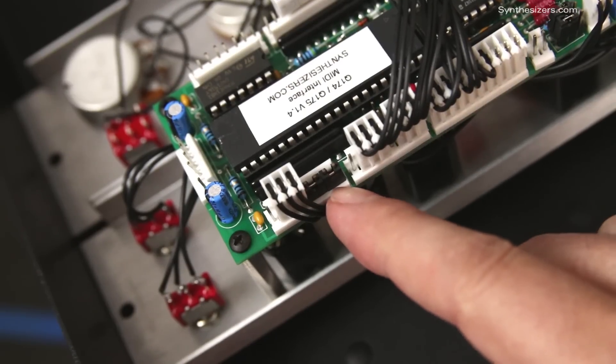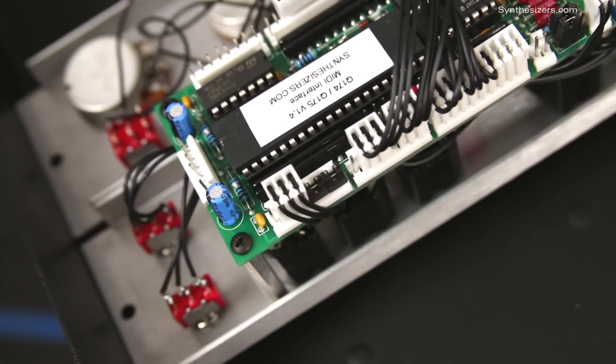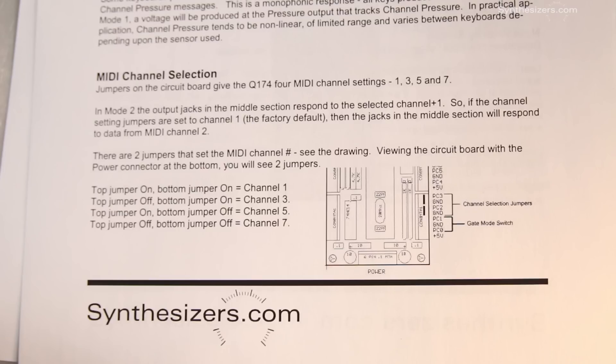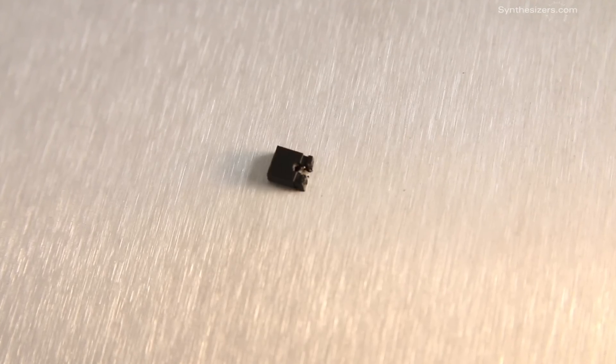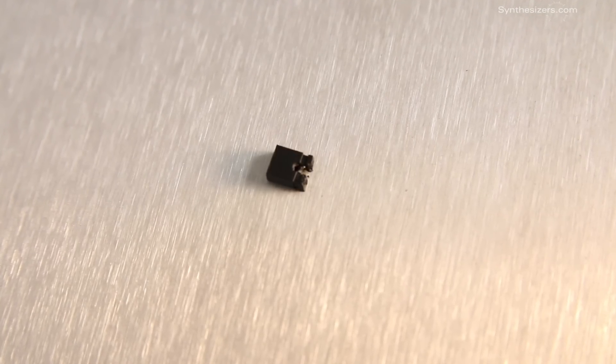Here are the two jumpers that set the MIDI channel number on the Q174 module. The Q174's datasheet shows how to set the jumpers for different channels. A jumper is a small piece of plastic, usually black, that simply connects two pins together, like a switch.